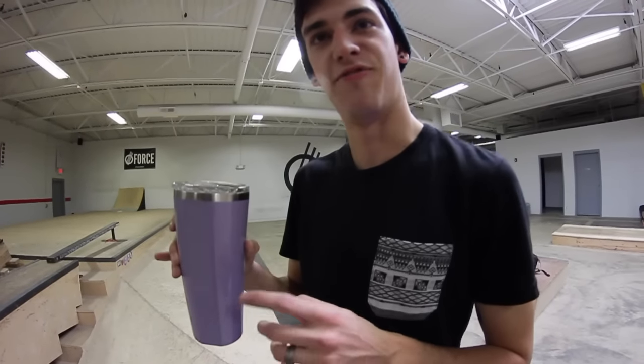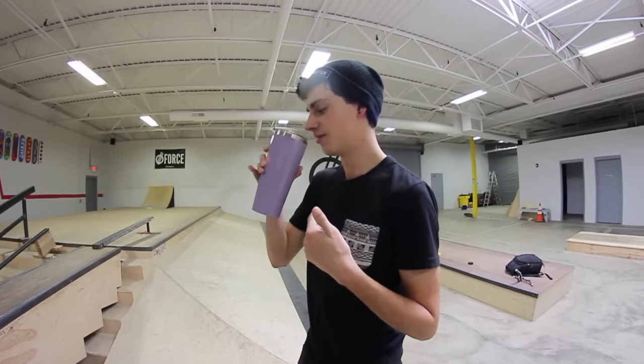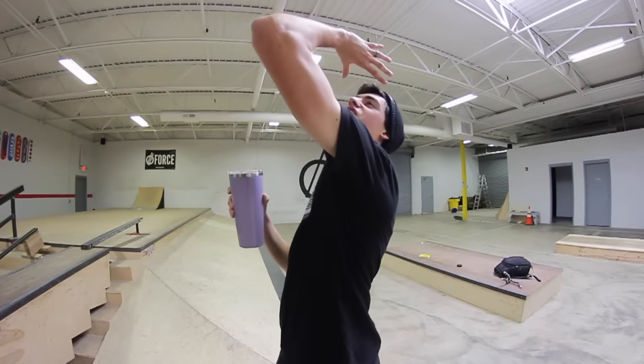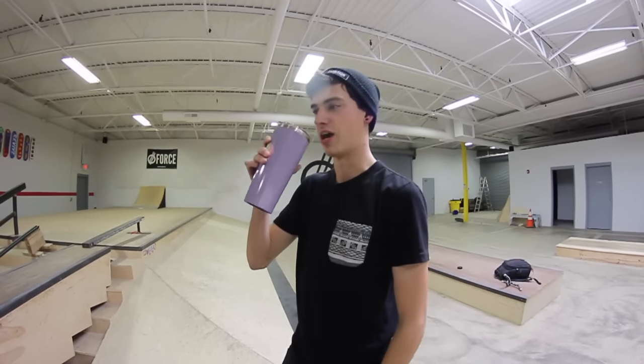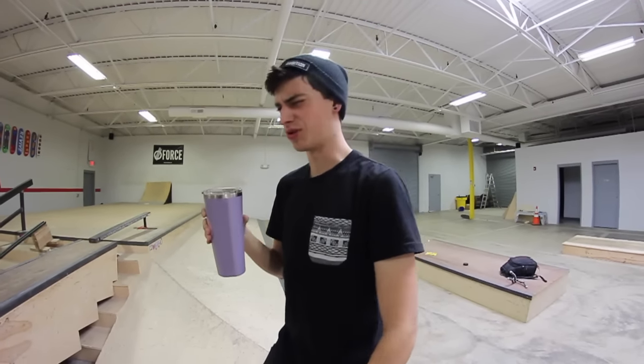This is the most infuriating lid of all time. We both have tried others — you have to tilt it this far back to get any sip of coffee out. It's stupid.